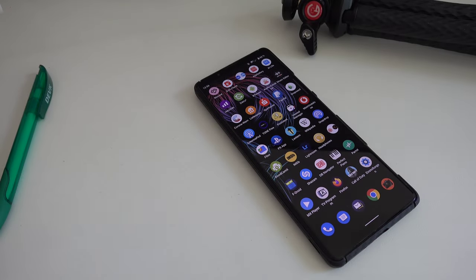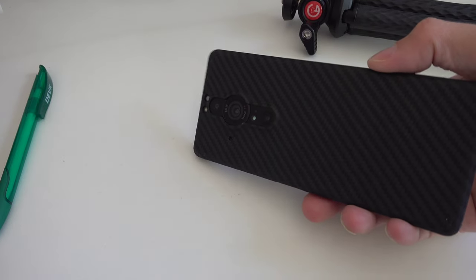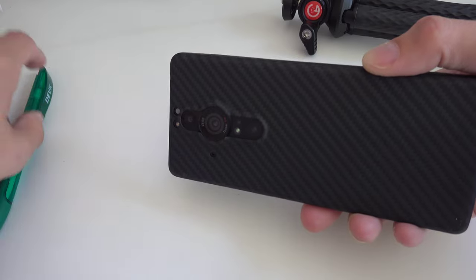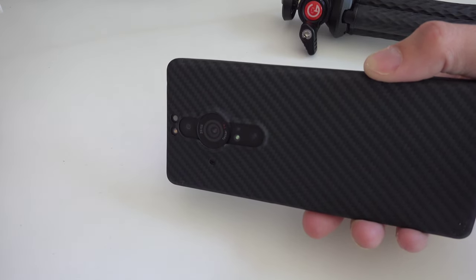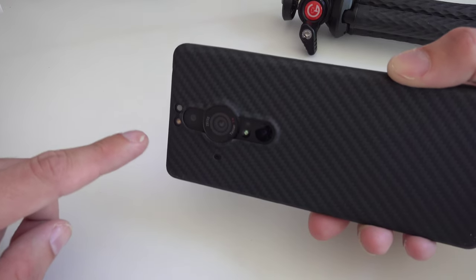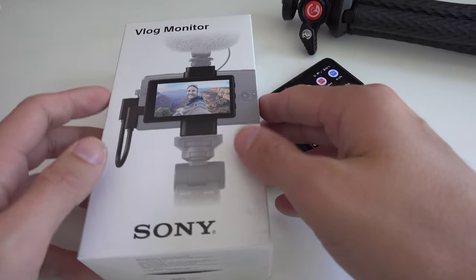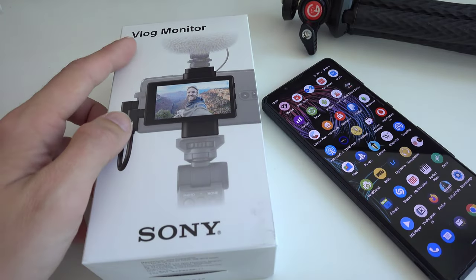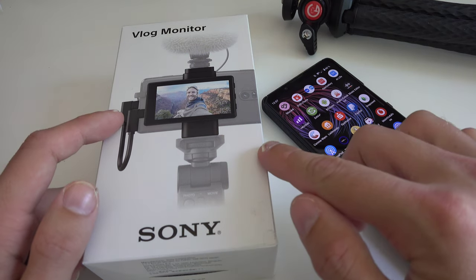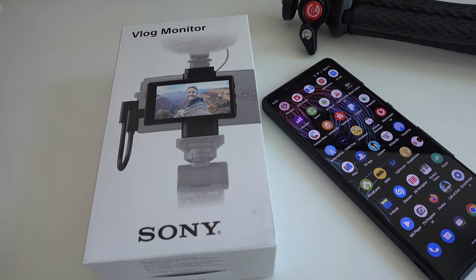Welcome to a new video. The best smartphone camera on the market currently, probably one of the best, is this one-inch sized sensor of the Sony Xperia Pro-i. What I want to show you right now is how to make this the best vlogging device with a little accessory — the Sony Xperia Vlog Monitor for the Xperia Pro-i, which also works for the brand new Xperia 1 Mark IV. So let's get started.